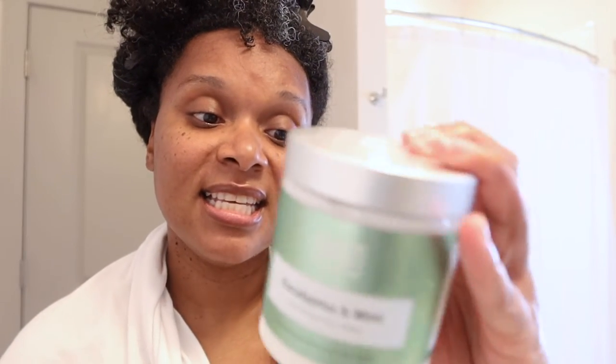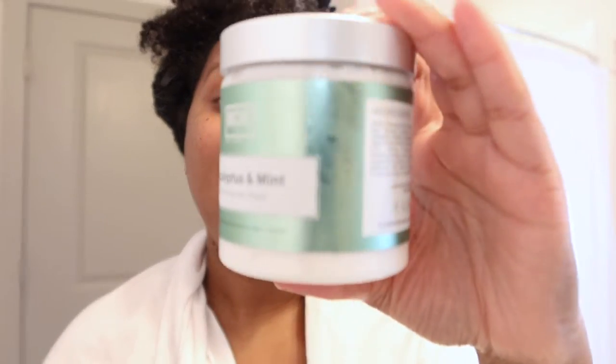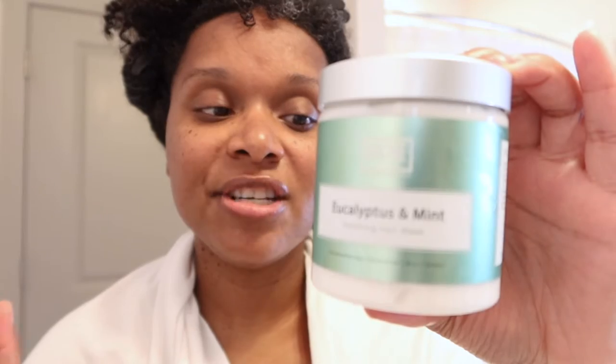This is the Eucalyptus and Mint Soothing Hair Mask. After shampooing — which I did — apply a generous amount of hair mask into clean damp hair. It's damp, it looks pretty dry but it's damp. From roots to ends to thoroughly distribute hair mask, place a plastic cap over hair and leave it on for 10 to 30 minutes. Rinse thoroughly with warm water.